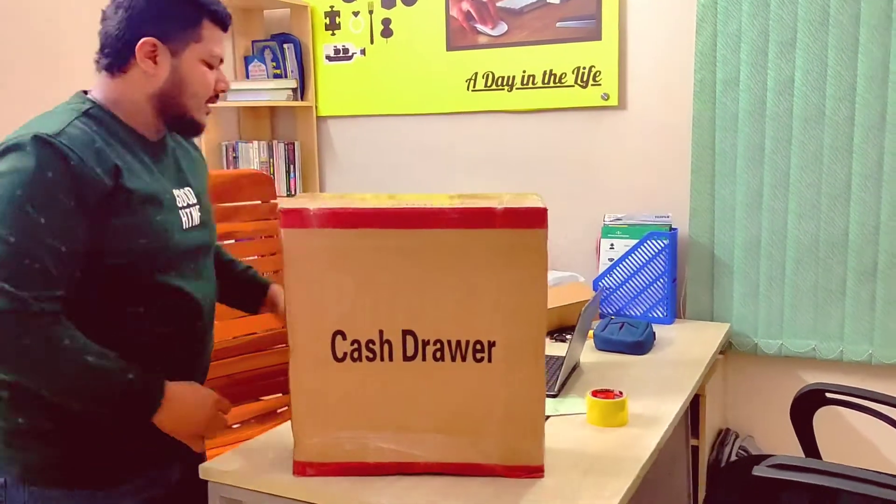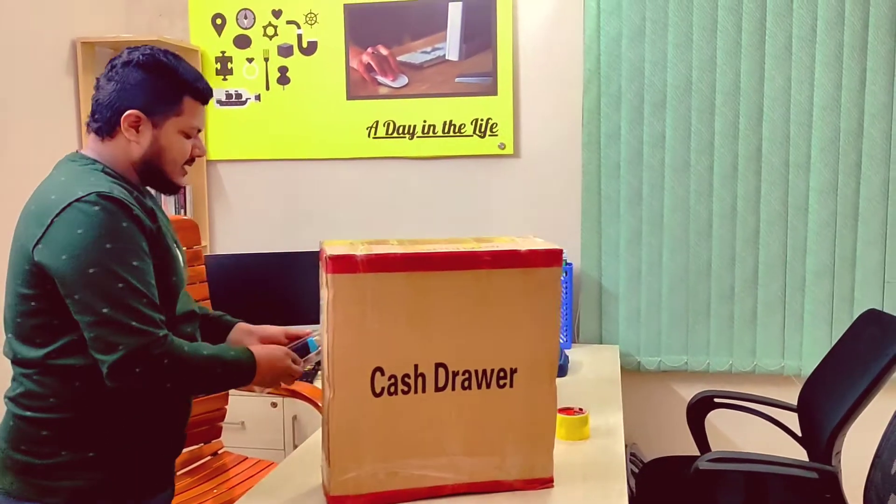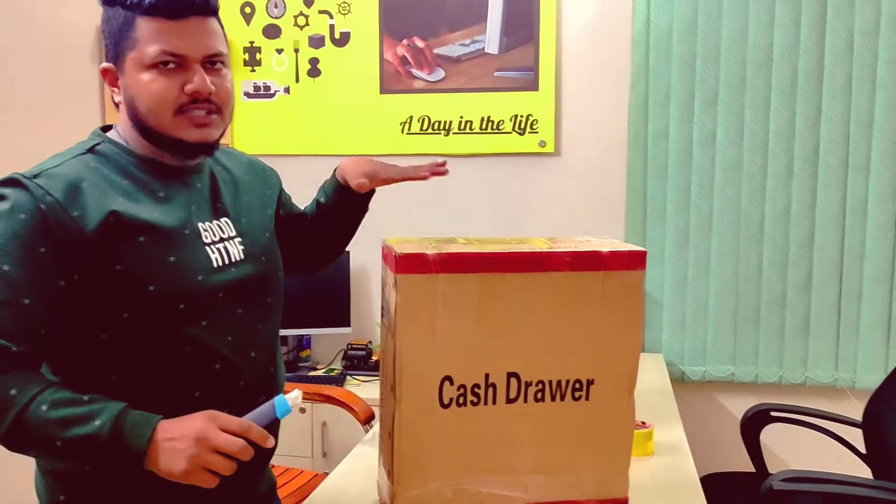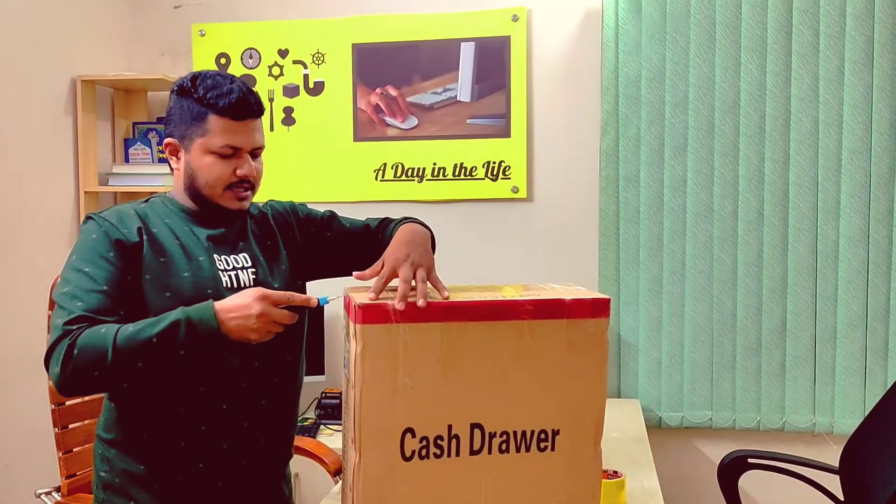I'm going to find the price tag in my objective price tag in the market. I'm not happy. I made it cool and I'm going to get it.